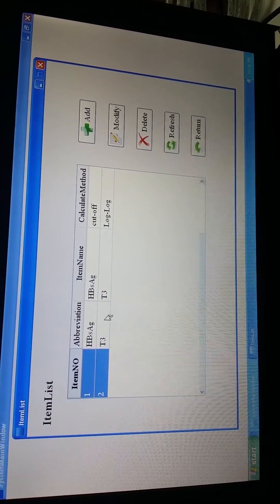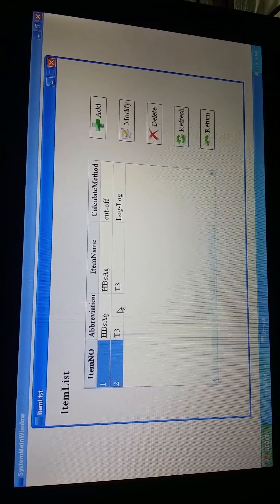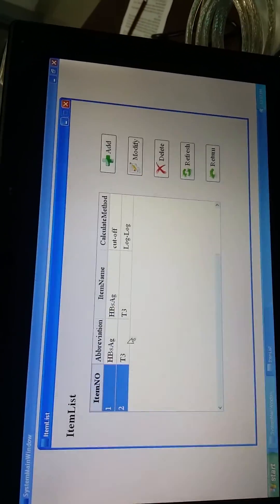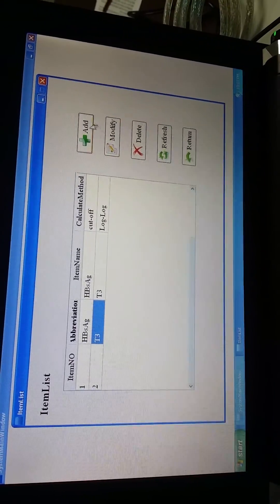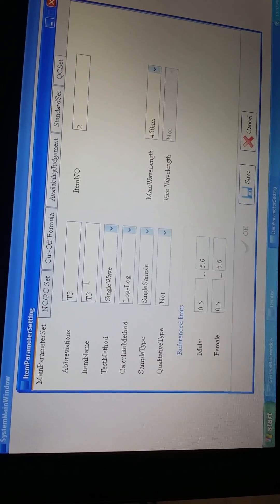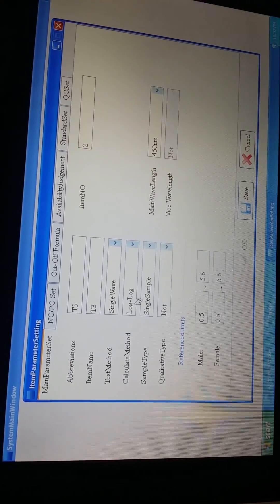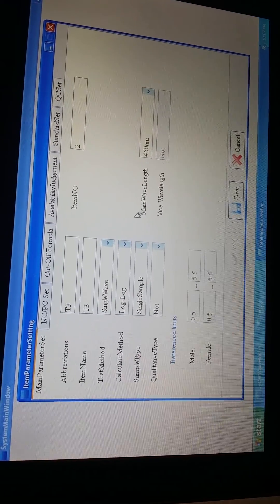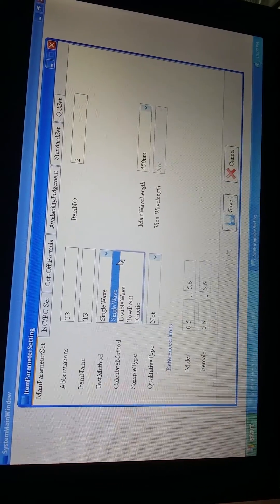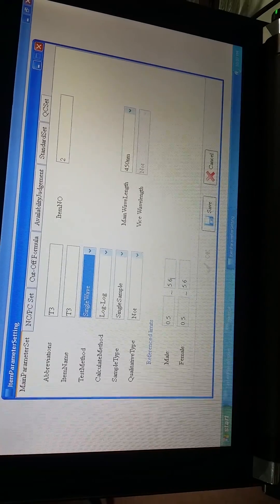After completing the qualitative items, now let me show you how to set up and test the calibration items — for example, item T3/G3. We will show you how to set in the parameters and how to do the test. From here, we can add the item and modify it. We put in the item name and choose the test measures, calculate measures, sample types, and quantitative types. All parameters should be according to the regional specification or regional user manuals. From here you can choose all available measures. After you finish, press the Save button.